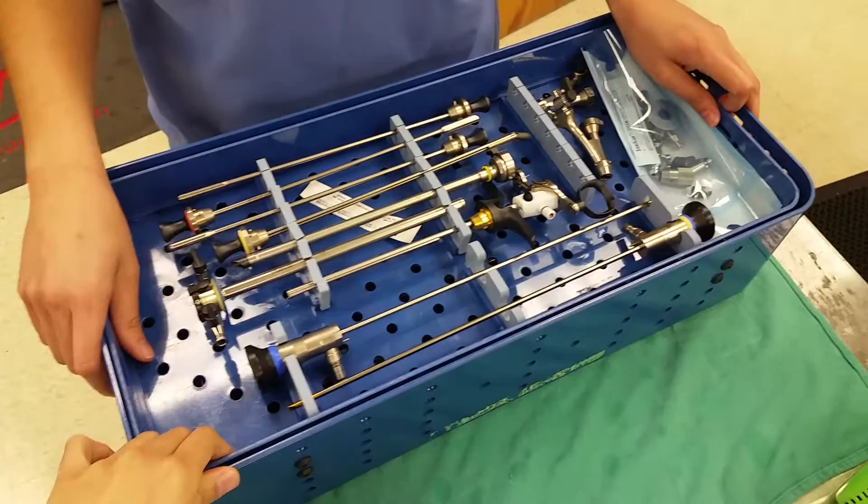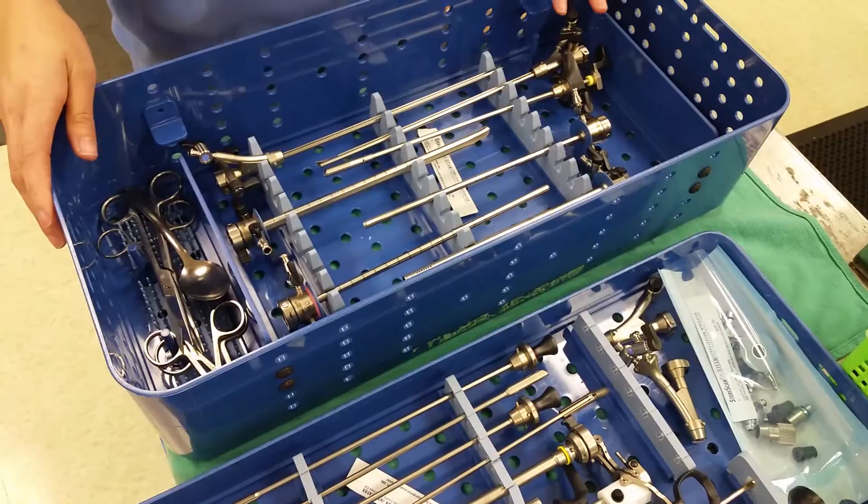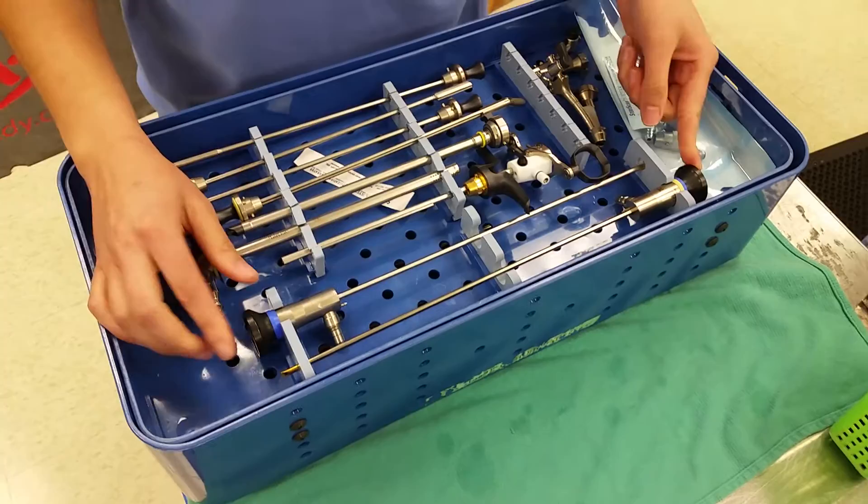This is a cystoscopy tray. It's got two layers — two compartments, top and the bottom. We'll start with the top.